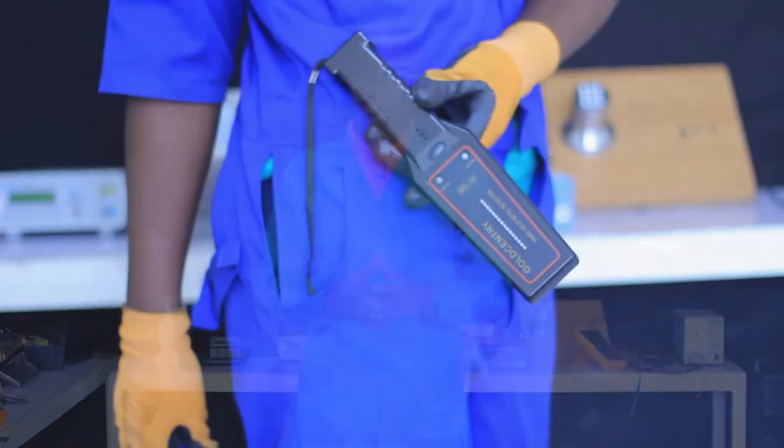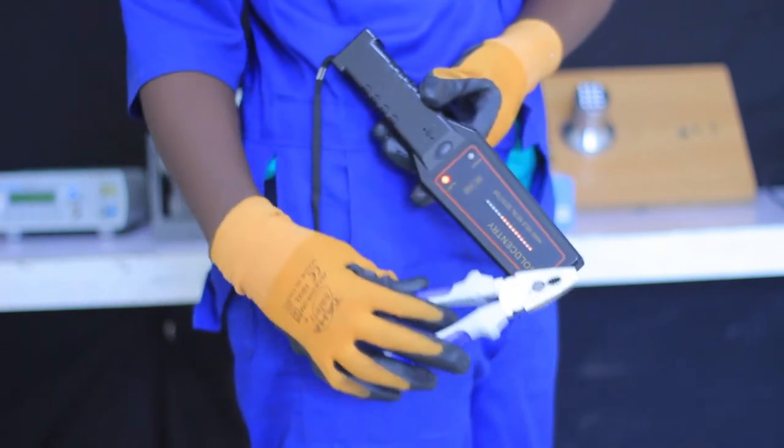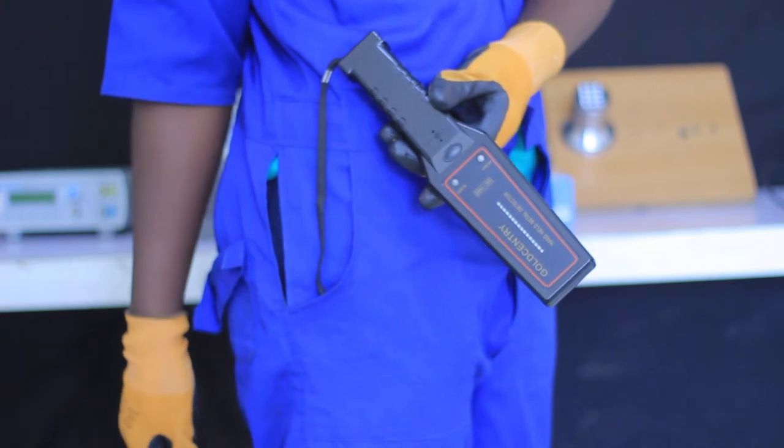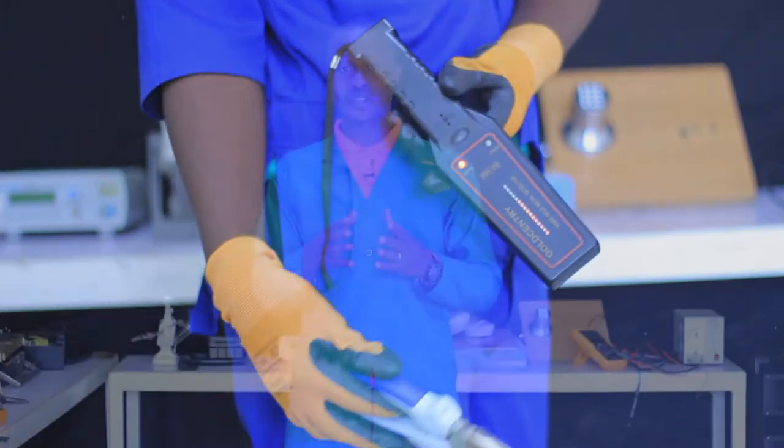Firstly, you may ask yourself: what is a metal detector? A metal detector is an instrument that detects the presence of metal nearby, as you can see on your screen. They are also useful for finding metal inclusions hidden within objects or metal buried underground.